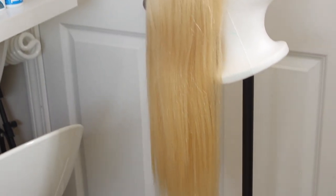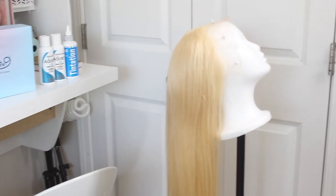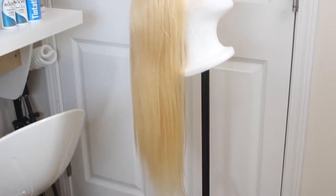This is what the wig looks like fresh out of the box — I did nothing to it. So it's 18 inches, like I said, so it's pretty long. Not the longest I've ever gotten. But yeah, this is what the lace looks like.